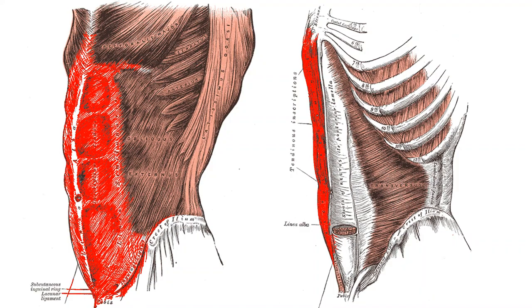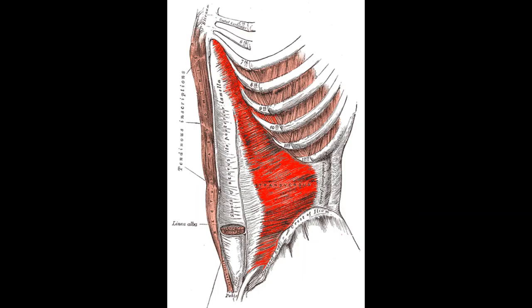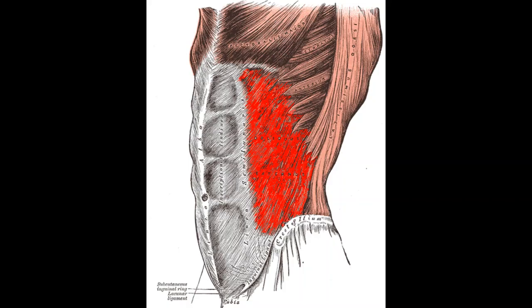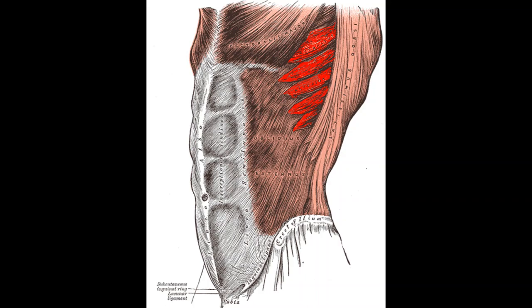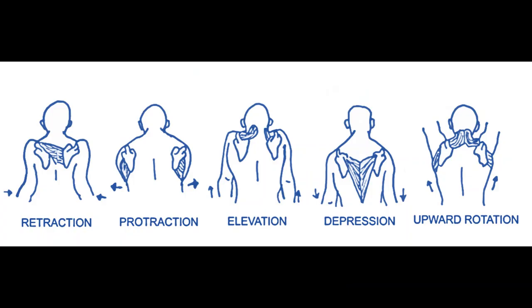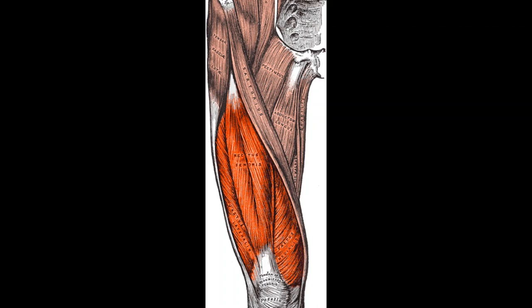The rectus abdominis is the six-pack muscle, functioning to bring the knees closer to the chest in things like hanging knee raises and reverse crunches. The transverse abdominis helps with intra-abdominal pressure — stabilizing and bracing the core during hollow body holds and planks. The obliques are involved in rotation and side bending, targeted with side planks and Russian twists. Then there's the serratus anterior, responsible for scapular protraction — you can train it with scapular push-ups, moving the scapula up and down without bending the elbows.